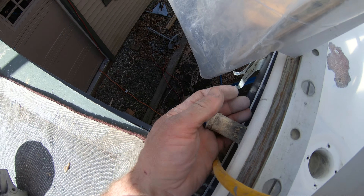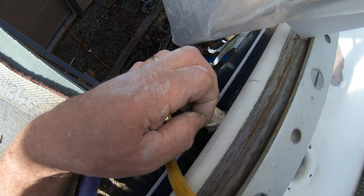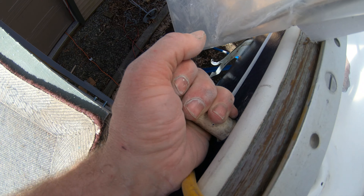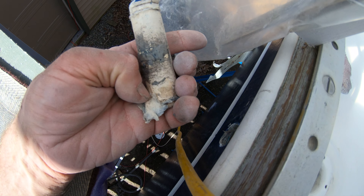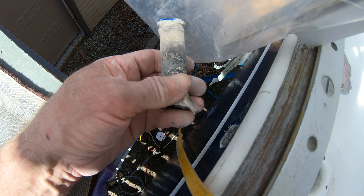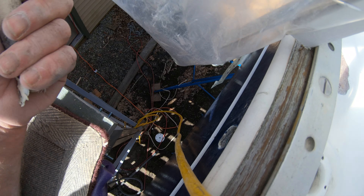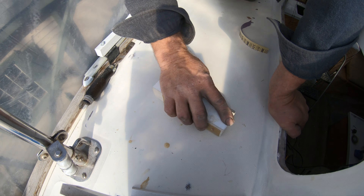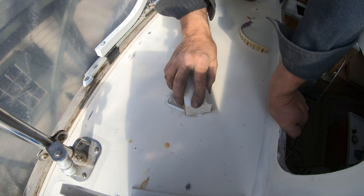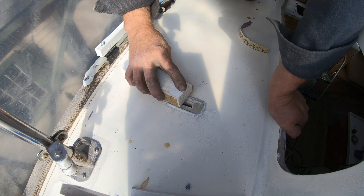I sanded up the scupper because we had a lot of leaks there — it wasn't sealed very well. On closer inspection, I could actually pull it out because it was only held in by 5200 sealant. I cleaned it up and epoxied it in, replacing the scupper pipe with a piece of PVC, since the previous installation used only silicone.